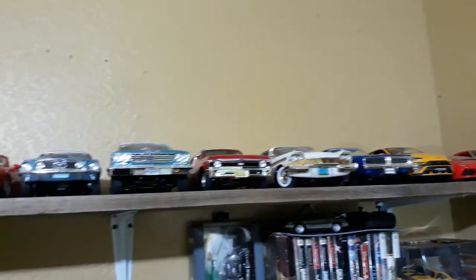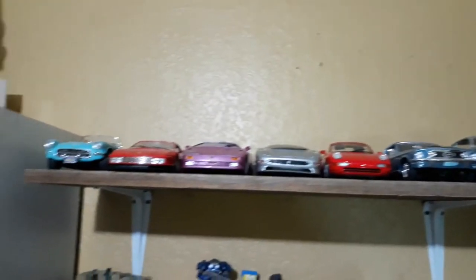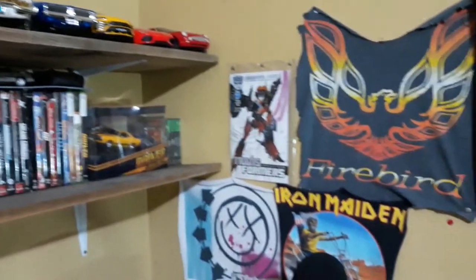Before we start today's video, I just wanted to show off — I've been reorganizing the room a little bit, pretty much displaying a bunch of my other stuff as well, since I've acquired some new shelving, which has been very handy.